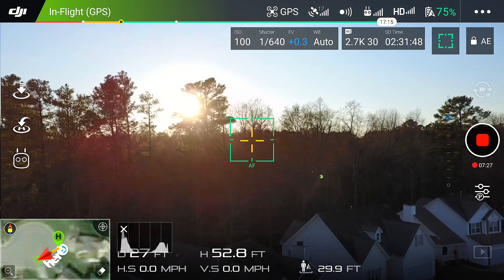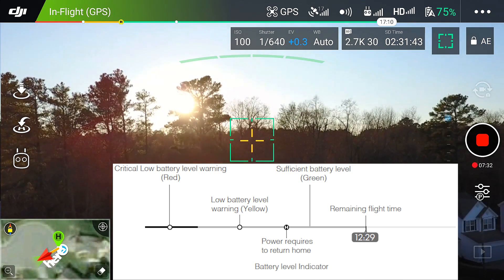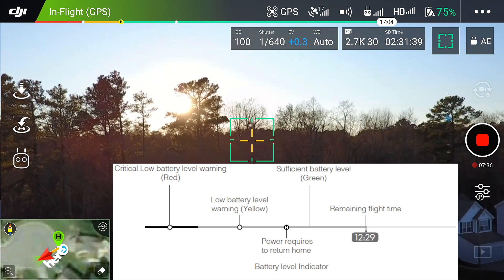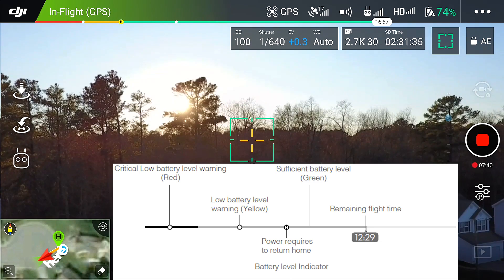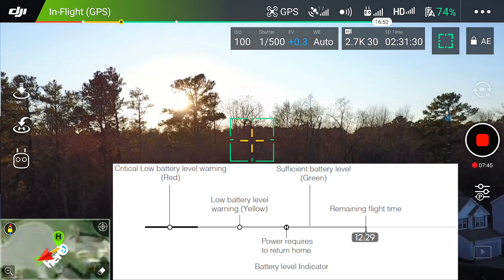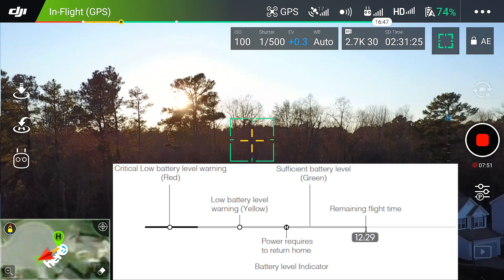If you look on the screen, you can see it says 17 minutes, 14, 10 seconds — and you see that H? That is the home point, and that's the power required to return to home. It knows how far it is from home and calculates that automatically. The aircraft will land automatically if the current battery level can only support the aircraft long enough to descend from its current altitude. The user can still use the remote control to alter the aircraft's orientation during the landing process.